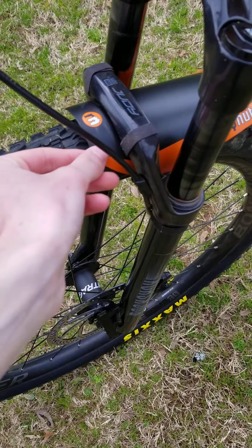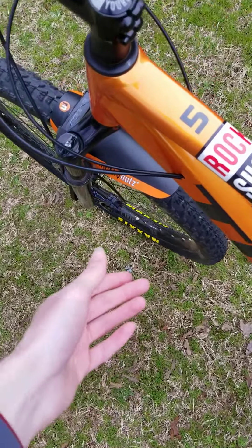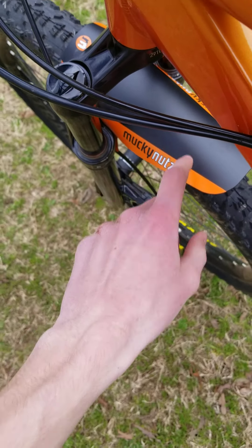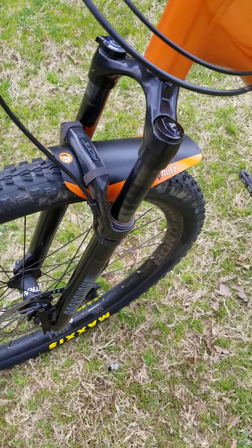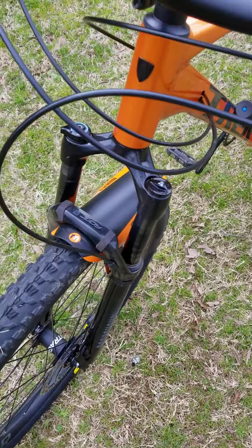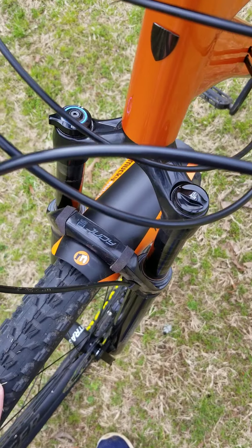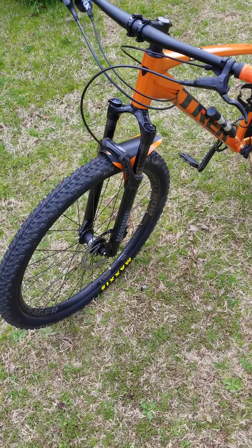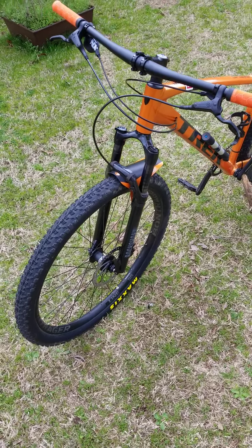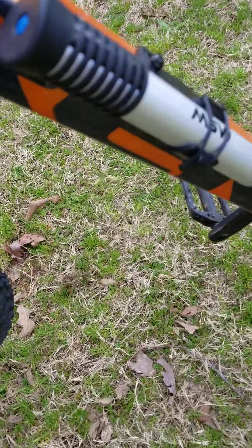I have the Mucky Nutz fender, which prevents mud from getting underneath the frame. I have a RockShox Judy Silver with 100 millimeters of travel. It has a lockout and is an air fork. I'm running a little higher pressure because I do jump this bike. It rides a lot better than the SR Suntour it came with. I also have an MSW bike pump on here.